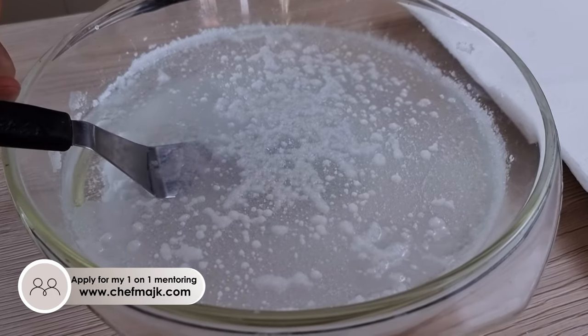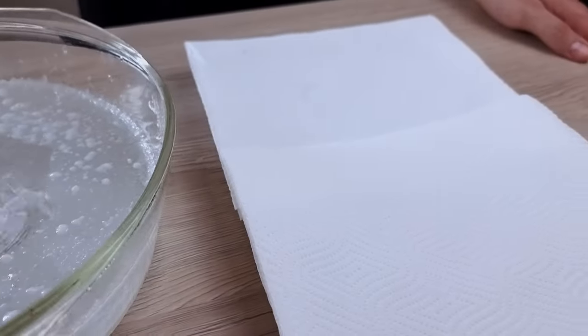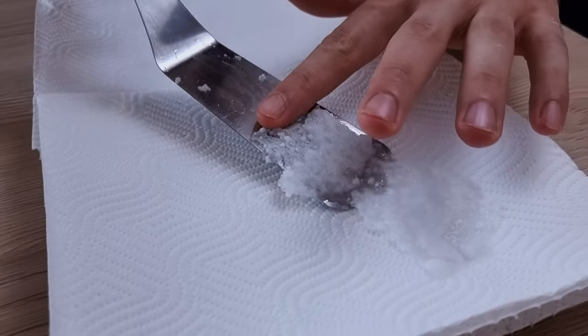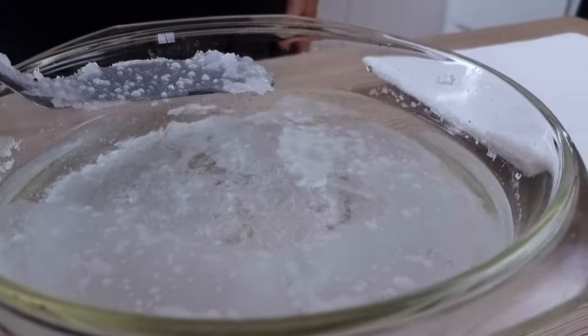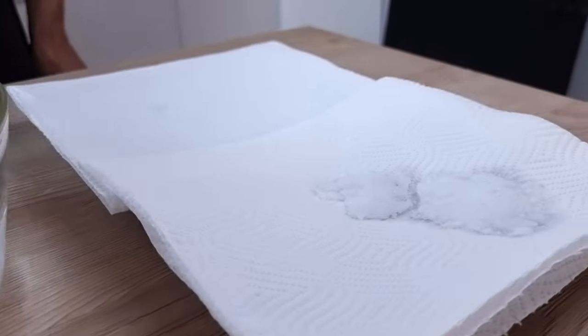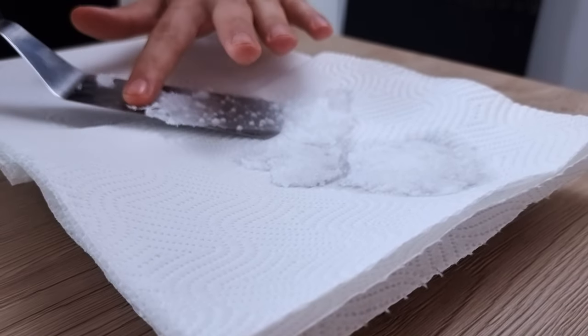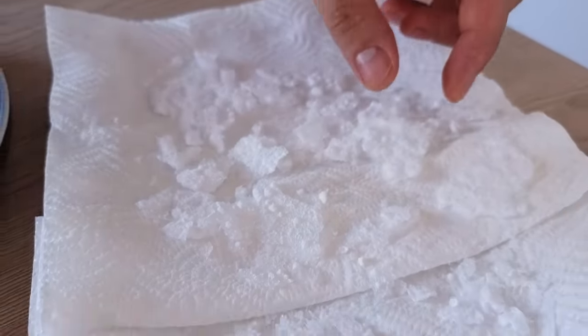And as you can see my salt is much thicker now. So again I just transfer it onto the paper towel and leave it to dry. But you have to be very careful at this stage because the salt is very fragile. The last step is to dry the salt completely.